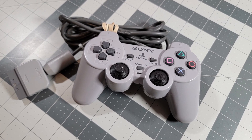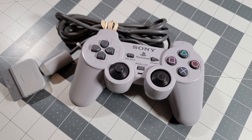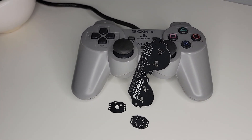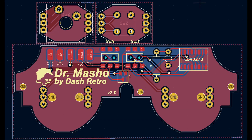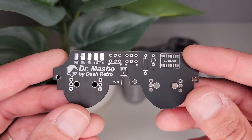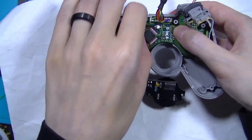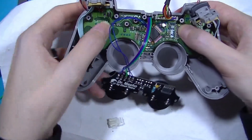This might look like a normal PlayStation controller, but it's much more than that. It's a turbo controller. But not one you can just go out and buy. This is a never-before-seen custom mod called the Dr. Macho, designed by Dash Retro. It includes a custom PCB set and off-the-shelf components to modify your original PlayStation controller with enhanced and adjustable turbo functionality.